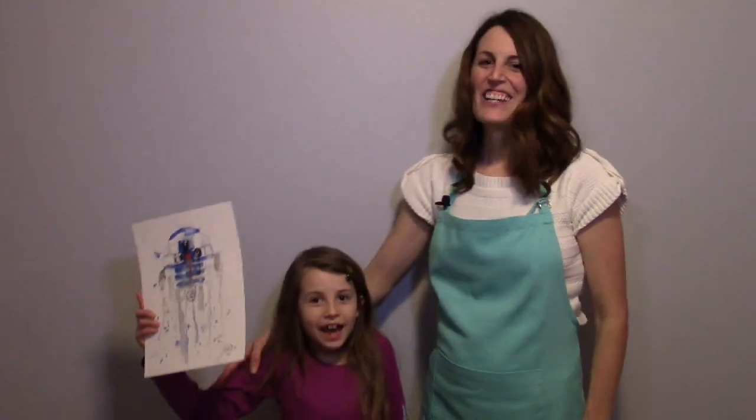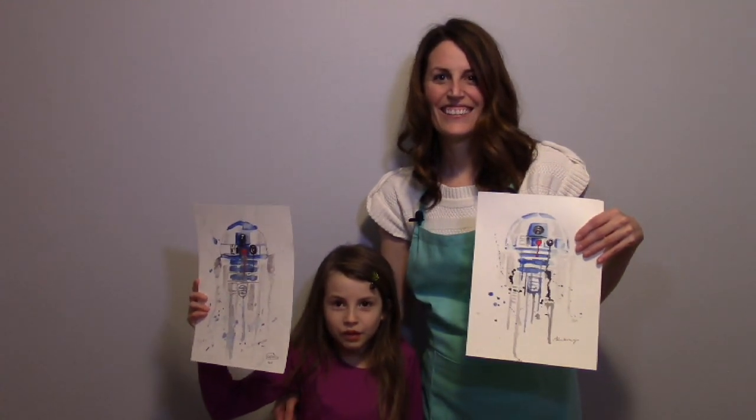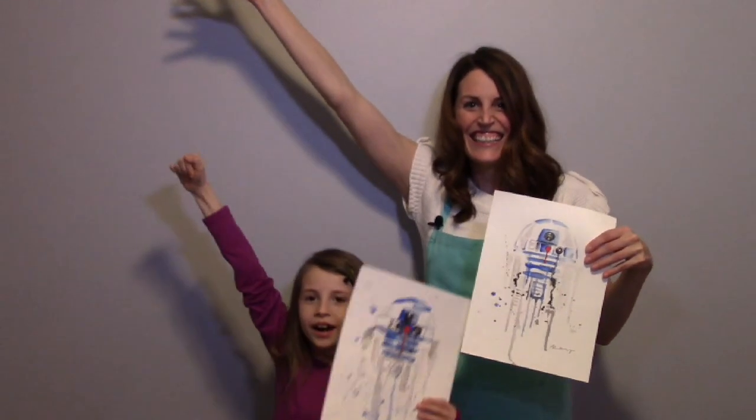Hey there, it's Ashley Krieger here. Welcome to Createful Art, where you and I get to celebrate the createful life. My daughter Katie and I are going to show you how to paint R2D2 using watercolors. Let's get started!